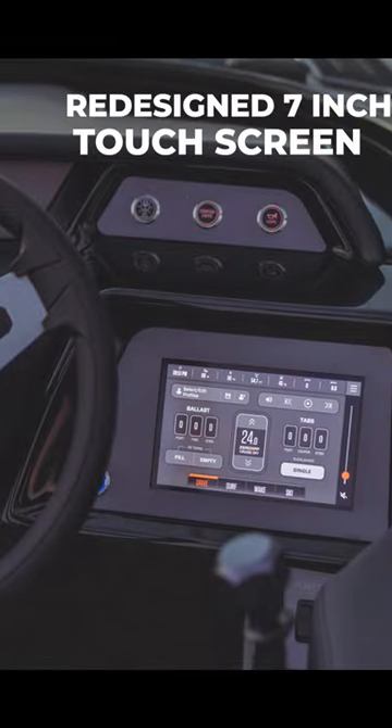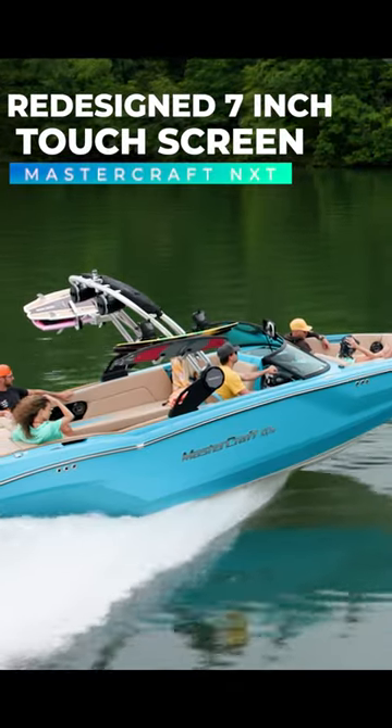Hey, my name is Robert Britton. I'm here with Skiers Marine Lake Martin, and today I'm going to show you the all-new seven-inch touchscreen on the MasterCraft NXT line.